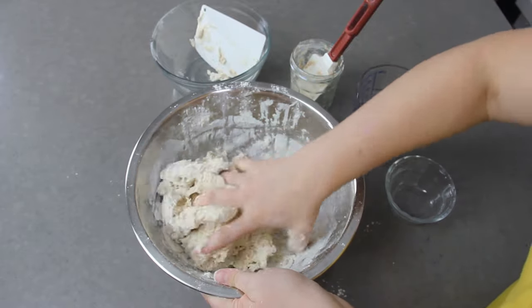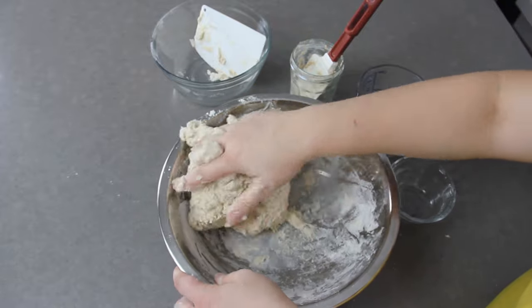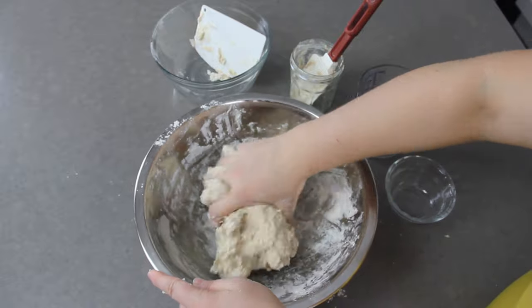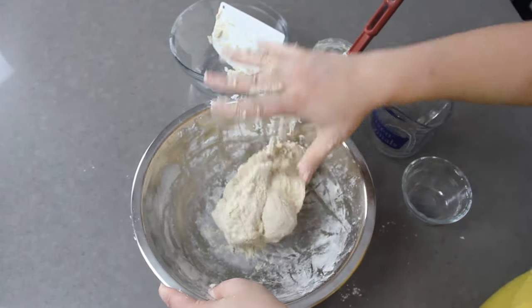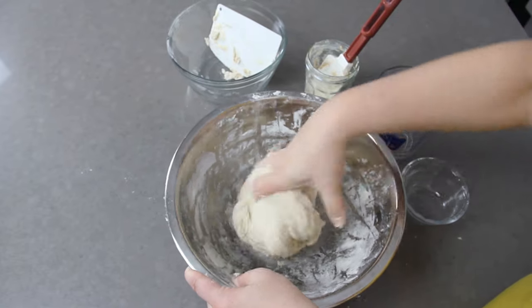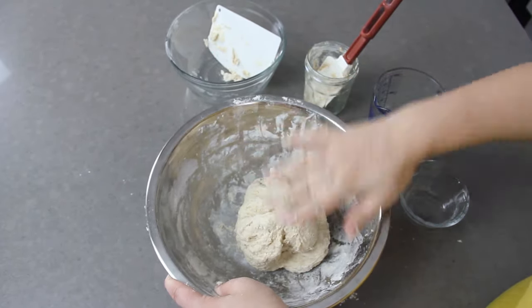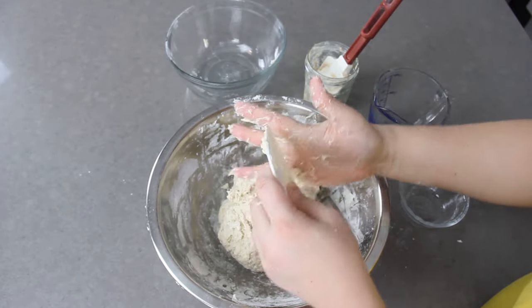That is really it for this dough — just a few simple ingredients and you get a really beautiful, rustic bread. I'll add some information about using whole wheat flour in the written recipe, but because this is a no-knead bread it really does work best with white flour. We'll be using some whole grains in more advanced recipes down the road.